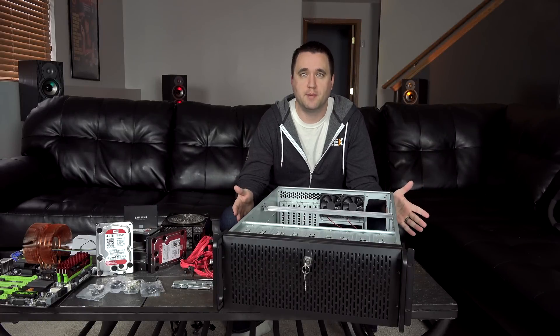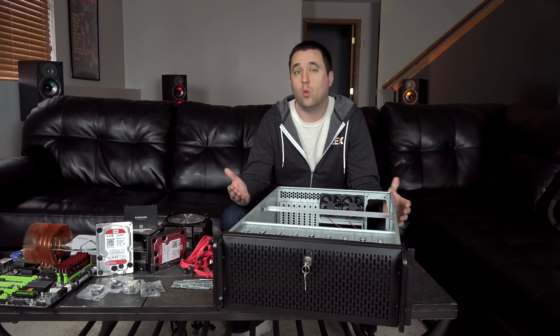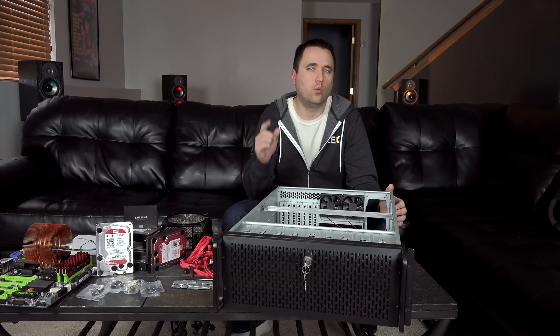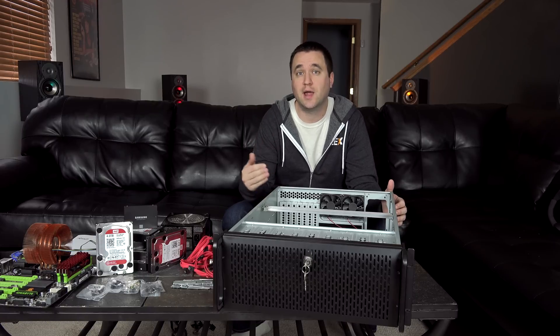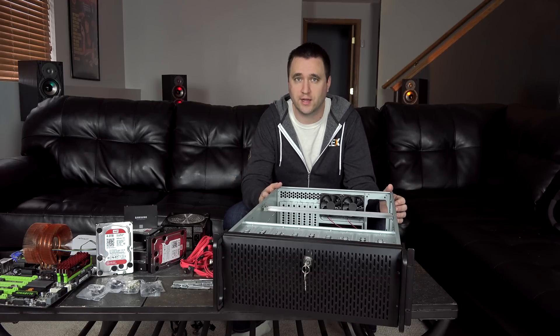What's up YouTube? Jason here with ByteMyBits. Today I'm building a dedicated Plex media server. I'm going to go over some of the components that I use, why I chose those components, and the one key thing that I picked that's going to allow me to expand my server in the future without any additional hassle.